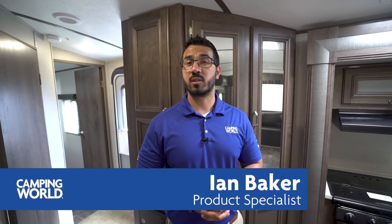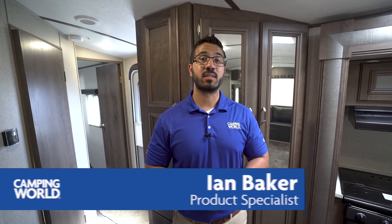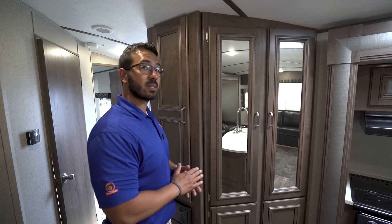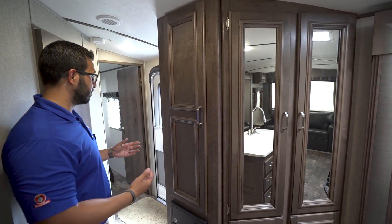Hi folks, I'm Ian Baker, the product specialist with Camping World, and today we're going to go over the 2018 Passport Elite 31RI. This is a great couples model — it has an excellent setup and it's still fairly lightweight for being a little bit bigger travel trailer, coming in right around 6,500 pounds.